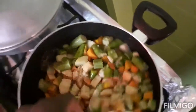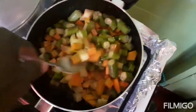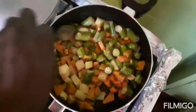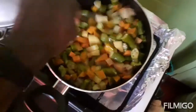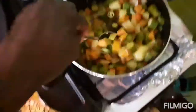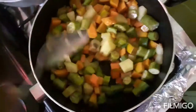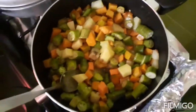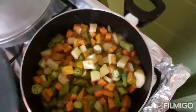I'm just sautéing the vegetables for one minute because these are the vegetables that are gonna go in the fire with the conch. Then I'm going to add the conch in with them now.